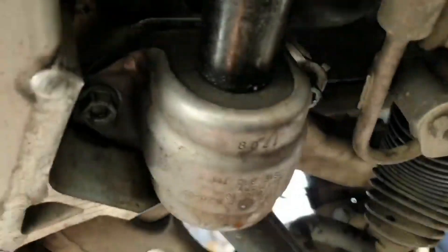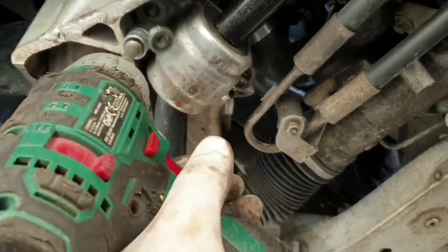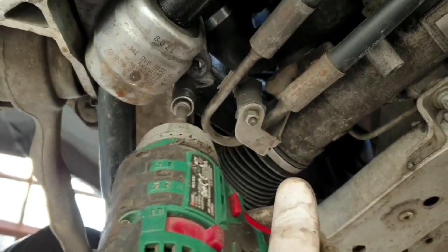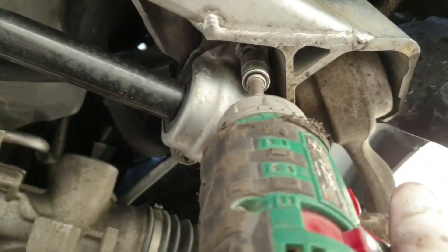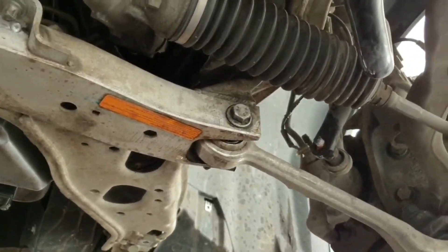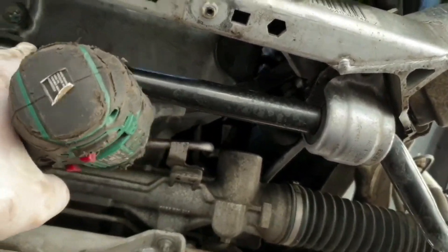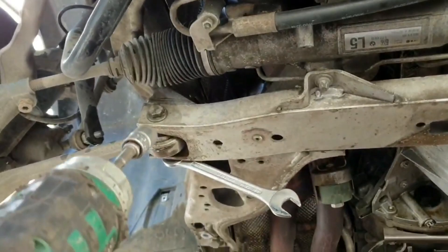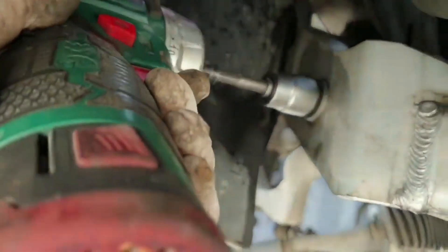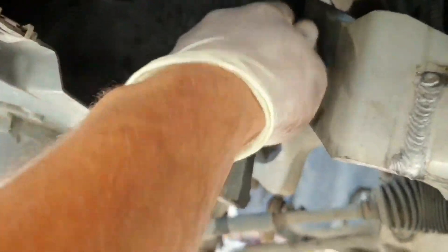Now we have to remove these 13mm nuts. I have to use two hands because I don't want them to fall on my head. We are starting with the other ones and this should come off.